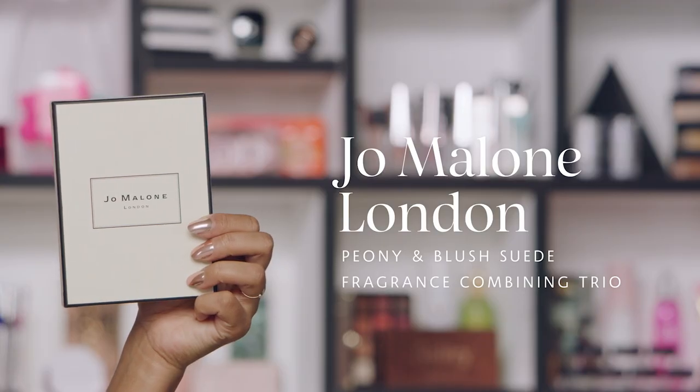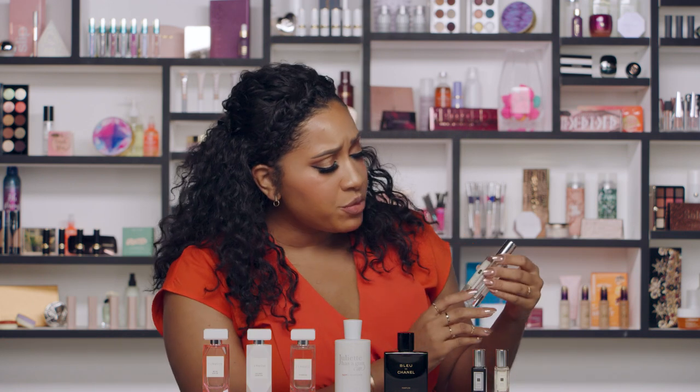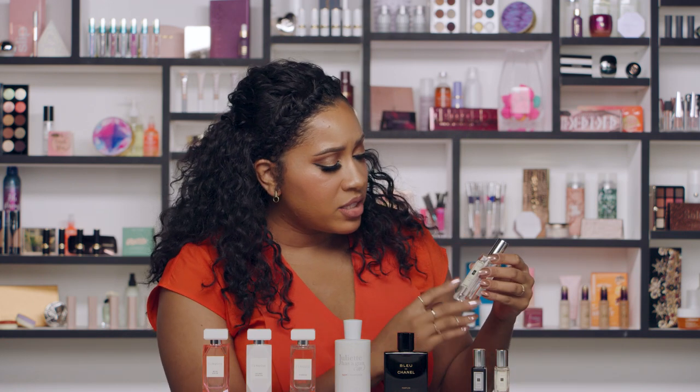The first thing I have here is a really great box set from Jo Malone — the Jo Malone Fragrance Combining Trio. These three are all of a floral family, but some are fresh florals and some are classic florals, and they all layer really nicely together. The good thing about Jo Malone is that with the scent names you know exactly what you're getting. For instance, the largest one in the set is Peony and Blush Suede — so you know the scents are peony and blush with that leather scent from the suede. You can mix all three of them together.